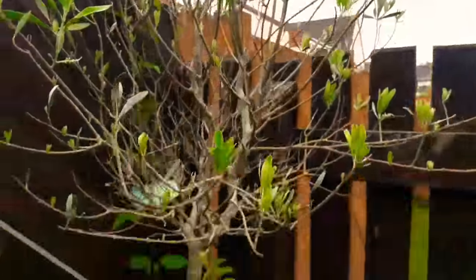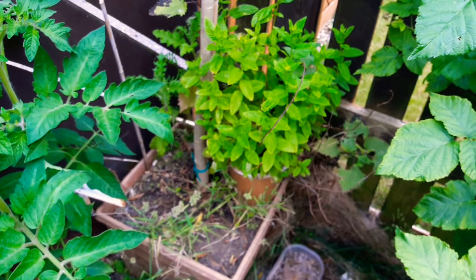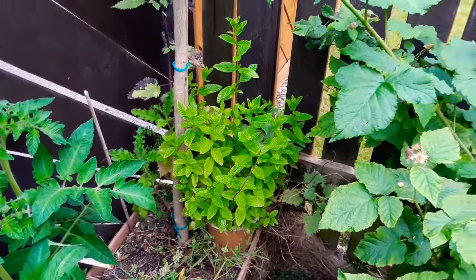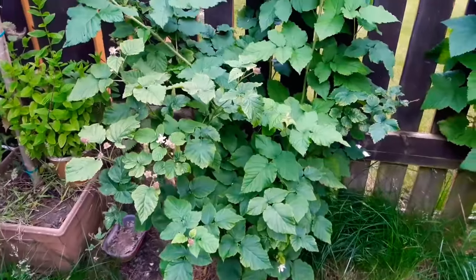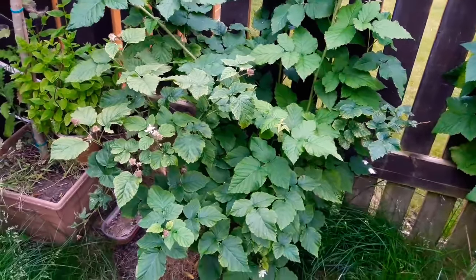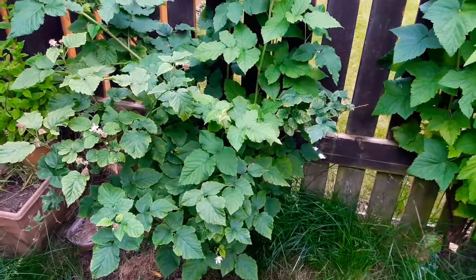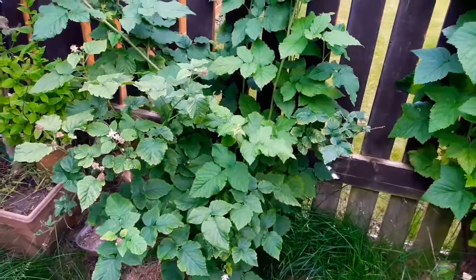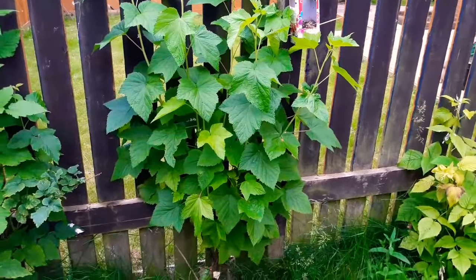We have underneath on the pot some mint — mint is very nice to go with potatoes, new potatoes in particular. This big green bush is tayberries. Tayberries are a hybrid fruit, I believe of strawberries and raspberries, and they taste very nice. The crop isn't as large as the strawberries and raspberries but it's not too bad.